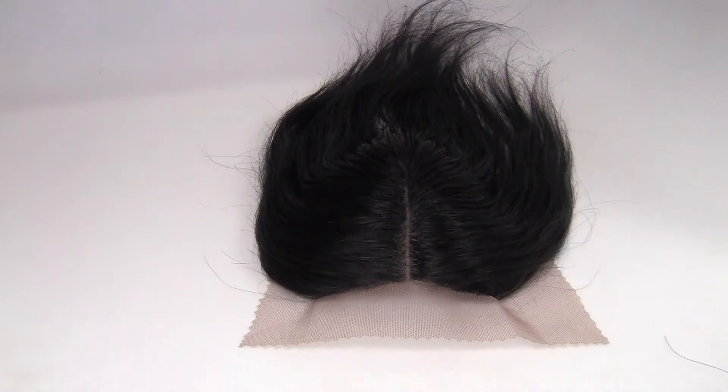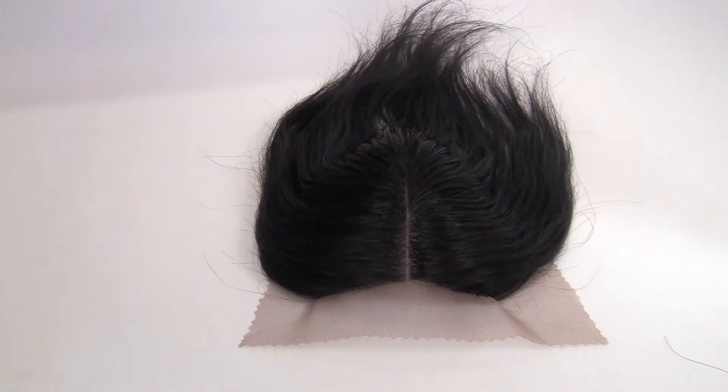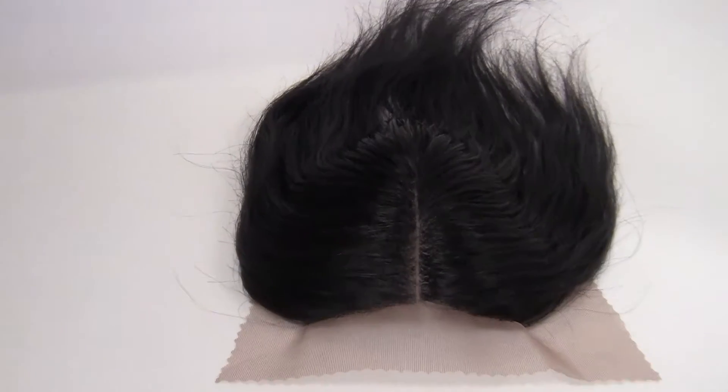Hi YouTube, this is Goddess Lilly. This is a custom closure that I just finished for a client and let me take you in.